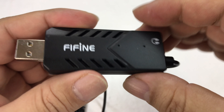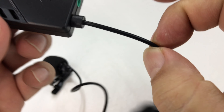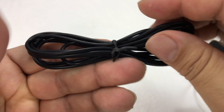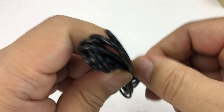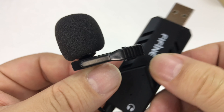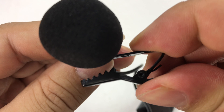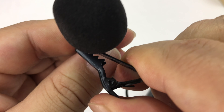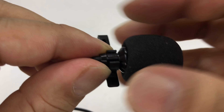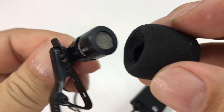What you can see here is a regular USB cable connector, and it looks like we have a 3.5mm jack right there so you can plug in headphones to make sure you're getting audio. There's a very thin, very long cable here so you should have no problem moving around. Then we've got the microphone with a little foam wind sock on it, which is nice, and a pretty standard lavalier clip.